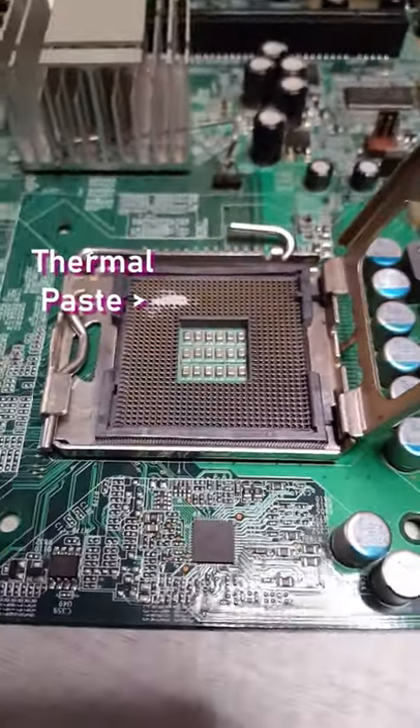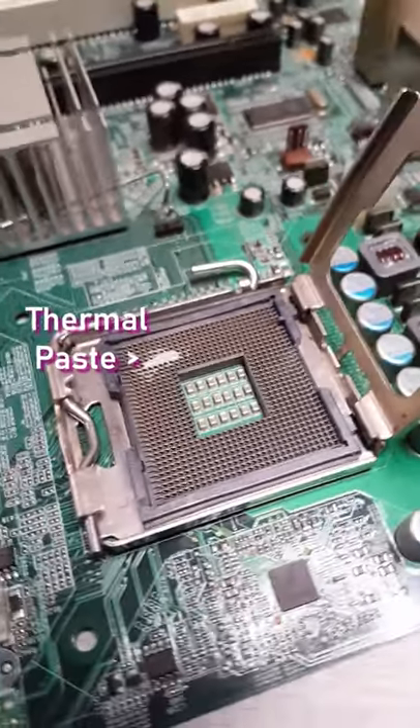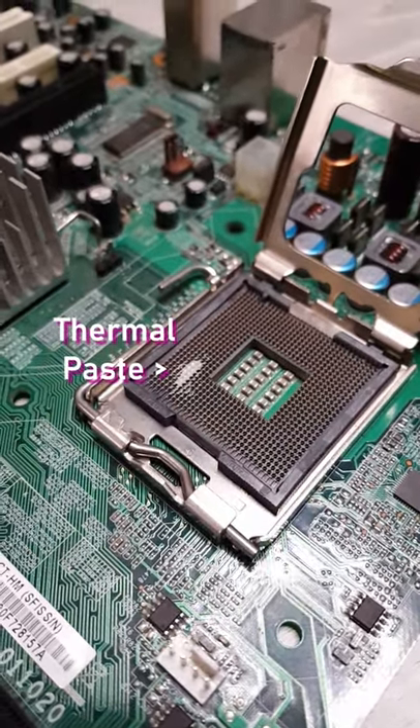Let's say you got some thermal paste on your motherboard's CPU pins. Pretty bad situation, right? Let me show you how you can remove it.